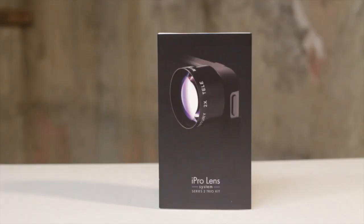Welcome Earthlings, my name is Planet Mitch and I'm from Planet5D.com, where we cover all sorts of things from photography to video to DSLR cameras and exciting new things like this new iProlens system from iProlens.com.